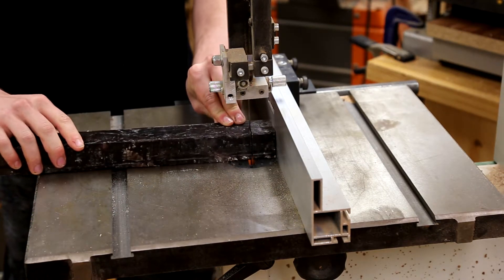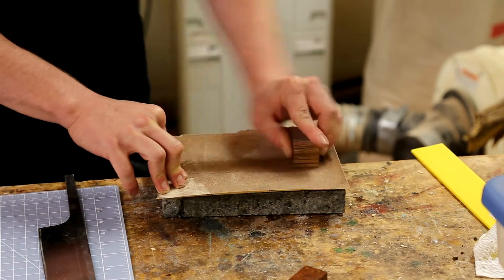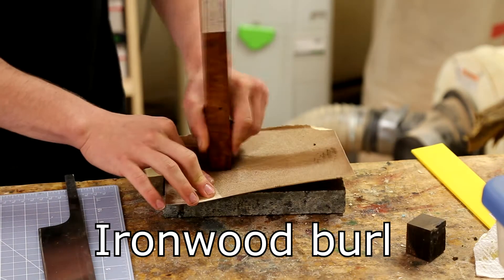Here I'm cutting down a large piece of ebony to make the ferrule. Next I sanded the ebony and the ironwood burl to ensure they would have a flat surface for glue up.